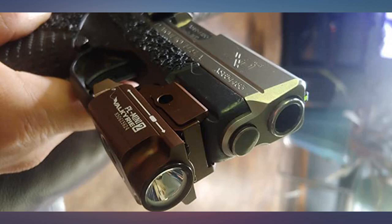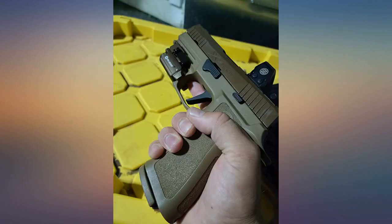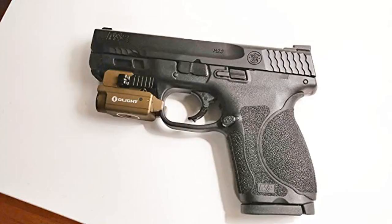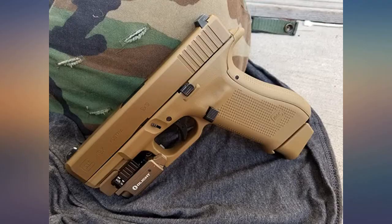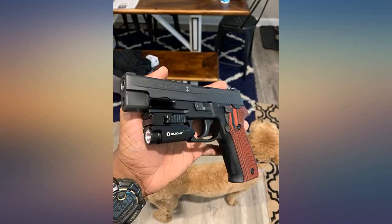Super versatile, fits almost all sizes of handguns from subs to full size. Very sturdy construction and a very clean look and finish. The light is very powerful at 600 lumens and easy to manipulate on and off. The magnetic charger is pretty cool. Great light option for the Sig Sauer P229.